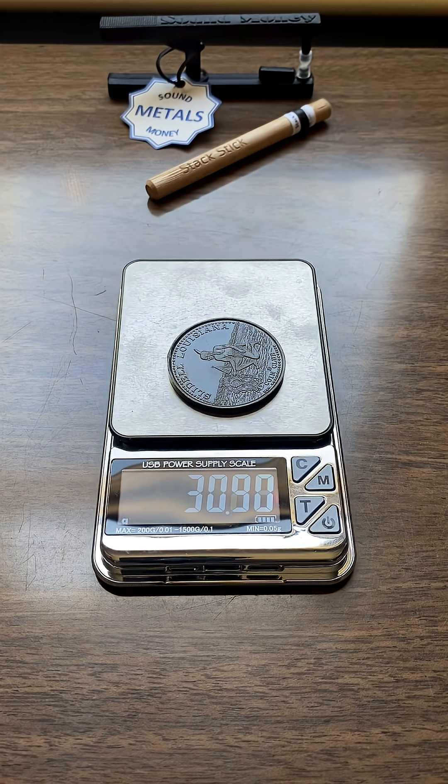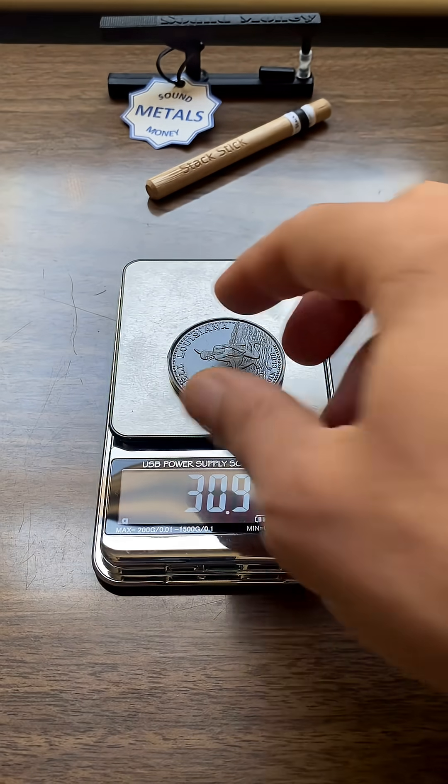At 30.9 grams, which is cool. So we can actually test this on our silver model in the app. So it's 30.9 grams.